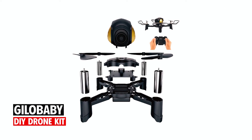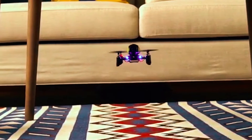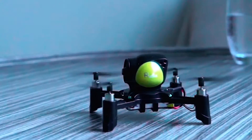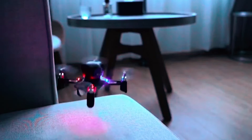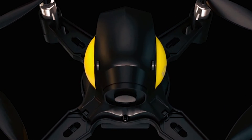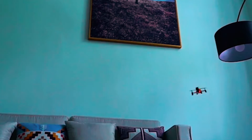Jilla Baby DIY Drone Kit. Introducing the Jilla Baby DIY Drone Kit, designed for kids and beginners to experience the thrill of building and flying their own drone. With flexible control movement and multiple flight modes, including headless mode and emergency stop, it offers an exciting flying experience. This DIY kit sparks creativity and develops STEM skills.